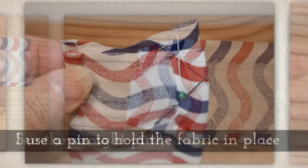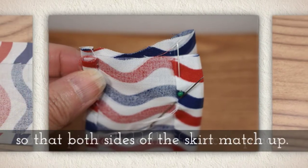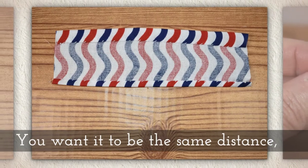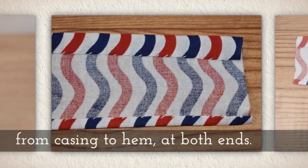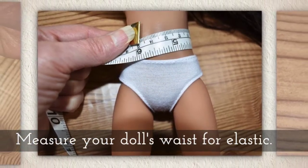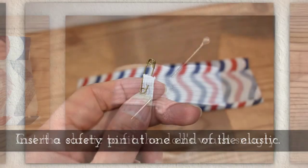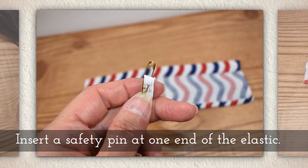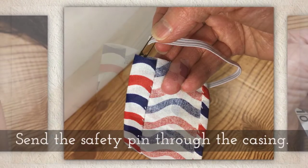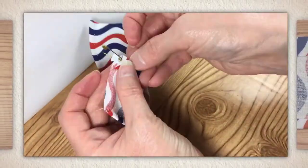Now do you see the straight pin? I use a pin to hold the fabric in place to make sure that both sides of the skirt will match up. You want it to be the same distance from the casing to the hem at both ends. Measure your doll's waist for elastic, and cut the elastic to fit the doll's waist fairly snugly. Insert a safety pin at one end of the elastic — I'm using quarter inch elastic, but you could use one-eighth inch. Send the safety pin through the casing like you see me doing here, and secure each end with a straight pin.